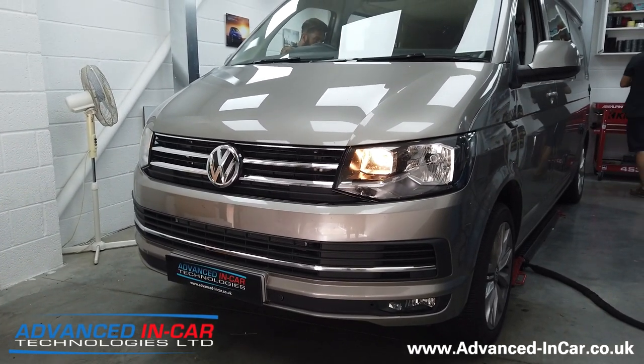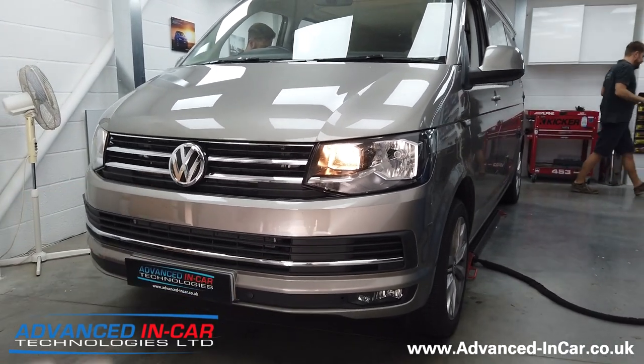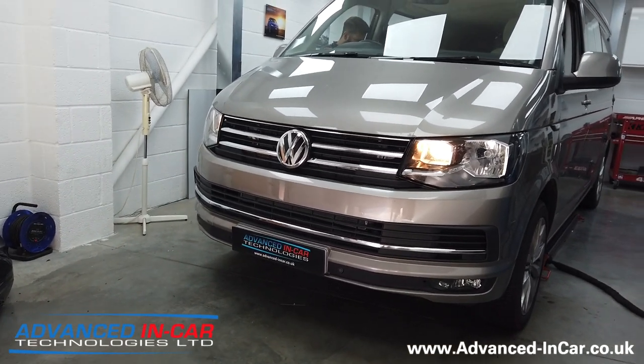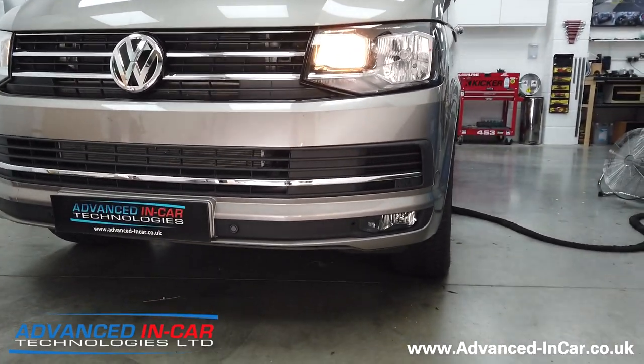Okay guys, we're all done. The T6 has now had its front Caravelle upgrade along with some other nice toys, including fog lights, front speakers, front parking sensors and a few other little bits. I just wanted to quickly run through the Caravelle aspects that we've done.